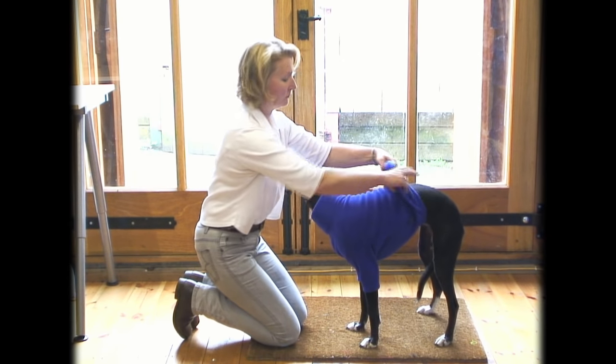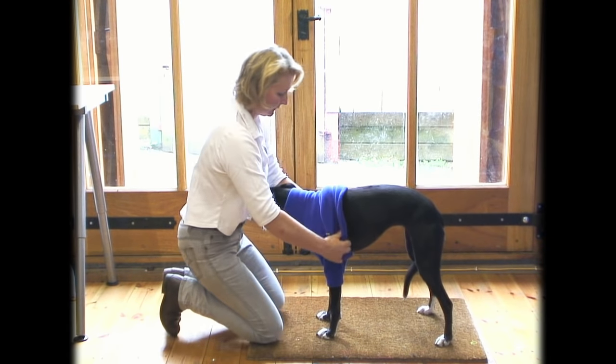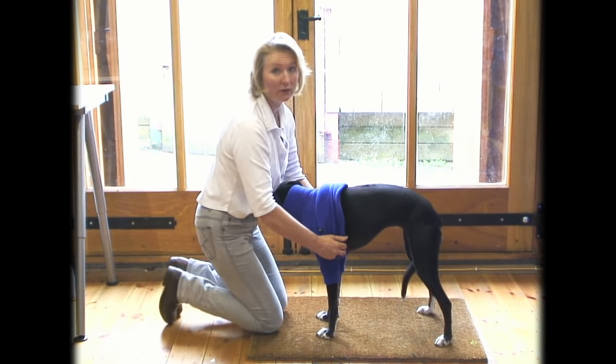Next, facing your dog, pull the jumper forwards like so, so that it's just behind the front legs.